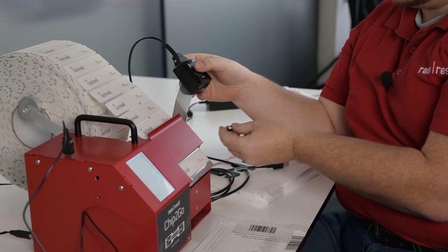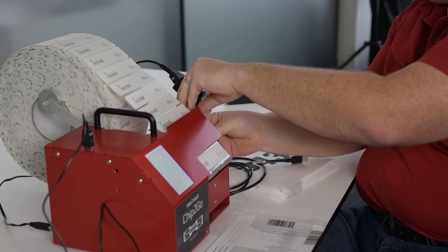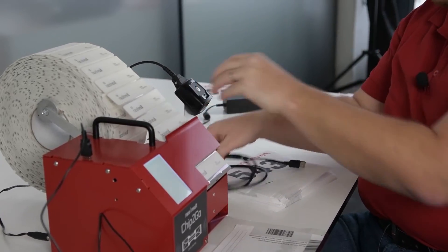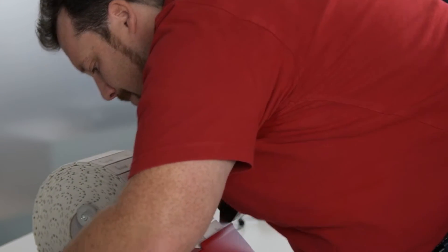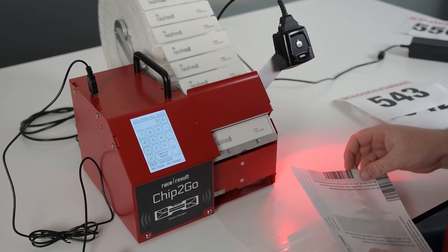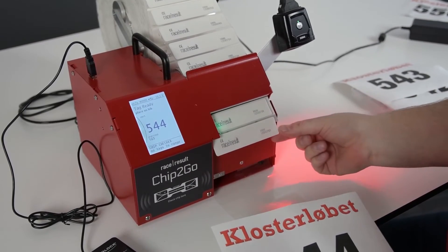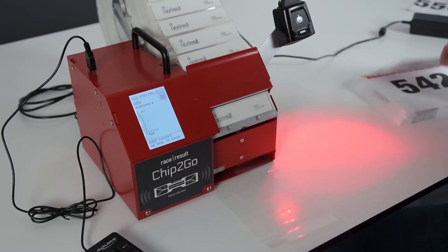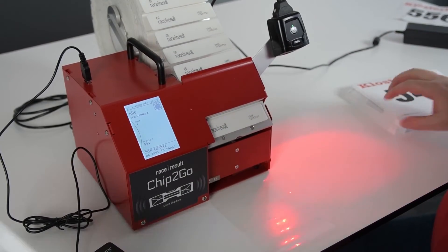There are two mounting holes on both sides — I'll mount it on this side here now. You put it on like this and connect it to one of the USB ports. Now you can just start working by scanning the barcode. As soon as you present the barcode to the machine, it will scan it — which was 544 in this case — produce a chip, and that's it. You don't need to configure the machine at all; you just put in the barcode scanner and as soon as you scan a barcode it will produce the chip for you. It's very simple.